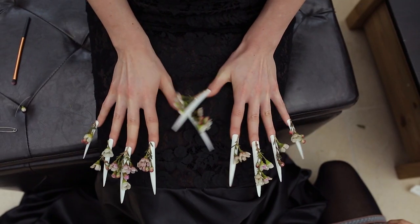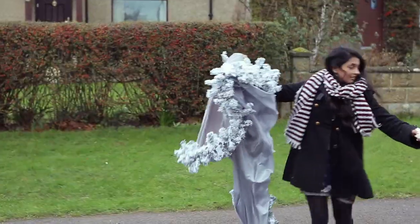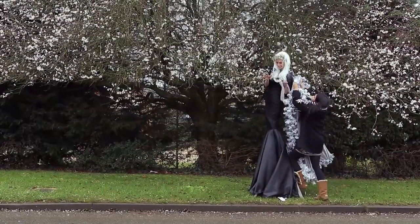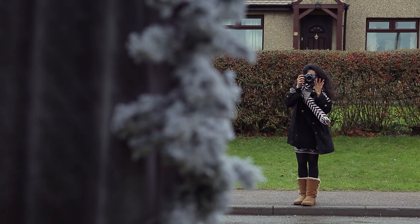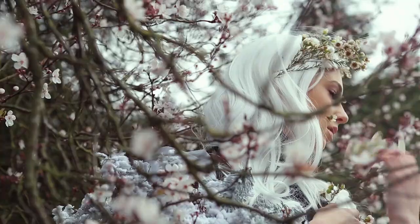Once she was ready, we decided to head out on location, and as we were driving I saw this beautiful blossom tree and I had to stop. Anybody who follows me knows that I love shooting in really interesting places, especially where there's a beautiful location. The first few shots I took were from far away — the idea being just to place her character on location.